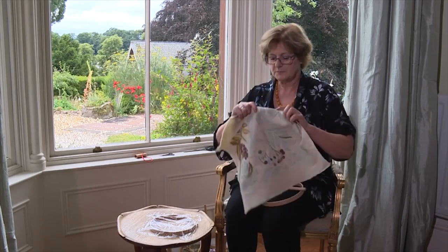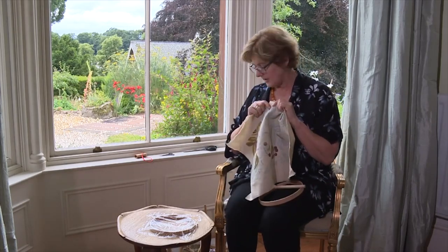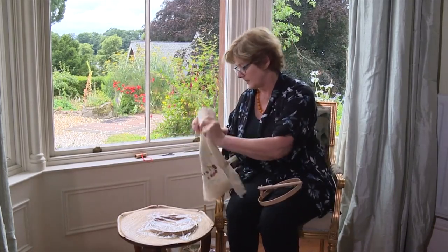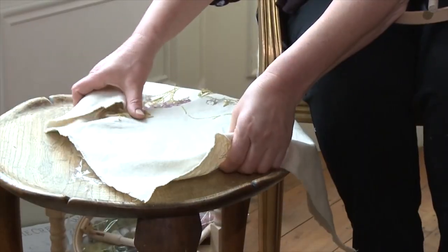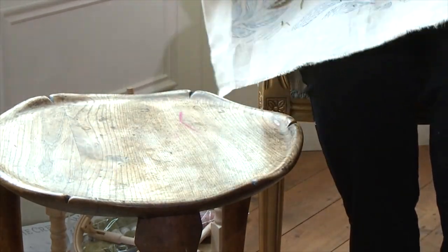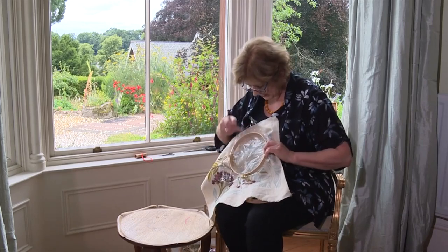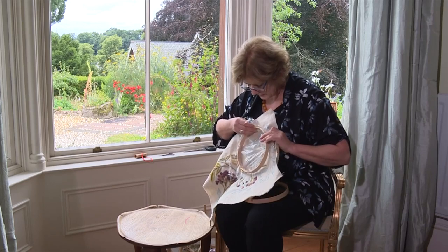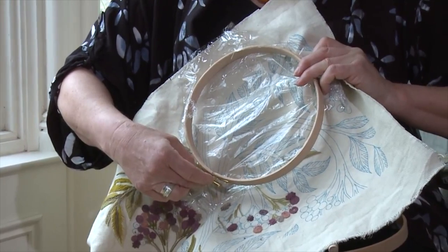Now I want to stitch this particular leaf, so I'll put the point of that leaf away from me and that will go just inside the perimeter of the frame. I need to check that I'm revealing the leaf that I want to stitch, so I'm just going to rotate it round so that the tip of the leaf points away from the screw on the outer frame.